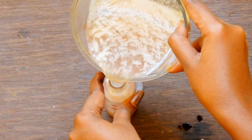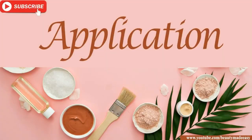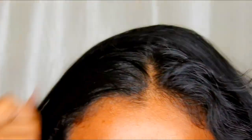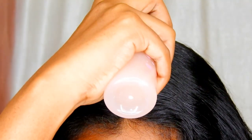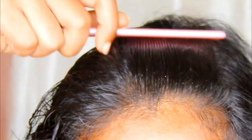Put the juice into a spray bottle. Section your hair and spray the juice. When you finish one section, gently comb it so the juice gets evenly spread.